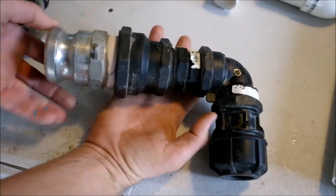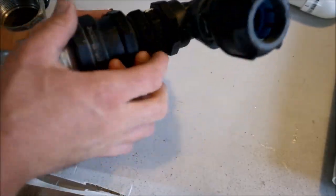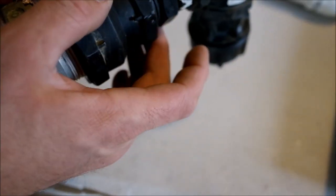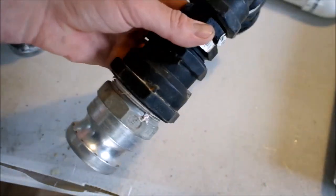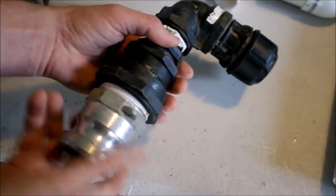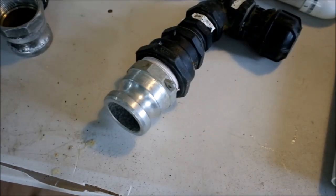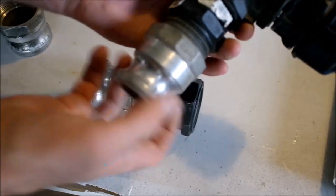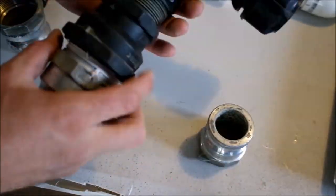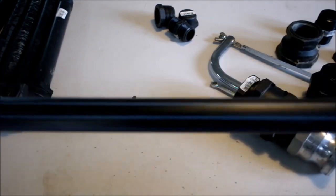As I run 50mm hose, here's how I run my setup: one and a quarter to 40, 40 to 50, F-type 50 Camlock. That's pretty much how I run all the time. Want to go down to 40? Take that off, run to 40, away you go. I always keep a few bits and pieces like this with me — that's basically how I would set that up.